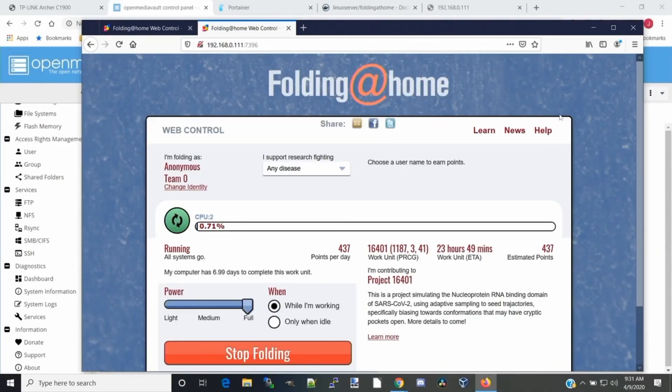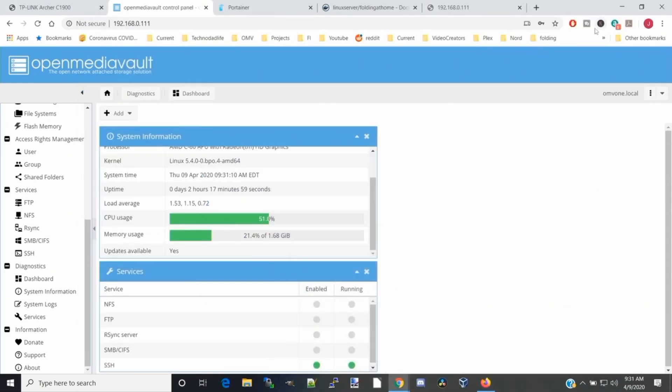Contrary to what I first thought, you can do Folding at Home on an AMD C60 1 GHz processor. I've switched it up to full power — let's see what it does to our CPU in OpenMediaVault. You can see it's running between 50 and 52% CPU at full power, and it's only using 21% of less than 2 gigabytes of RAM. I would say this is a 100% success for running Folding at Home on the lowest power computer I could find. This is definitely worthwhile to do if you want to help fight disease. Make sure you take care, do all your safety precautions, and we'll see you next time. Bye-bye.